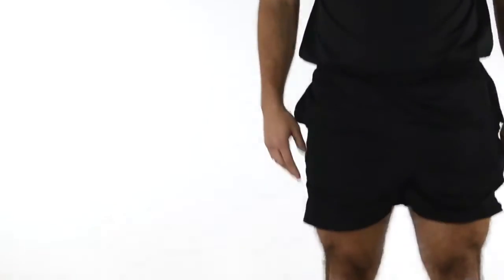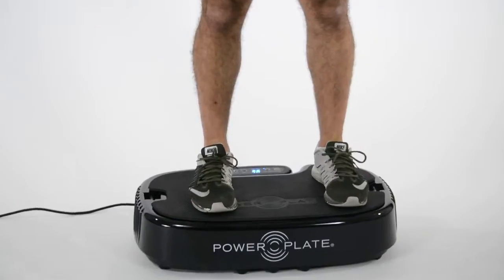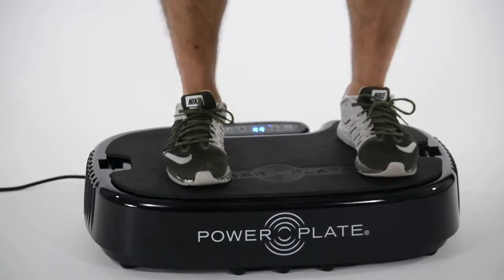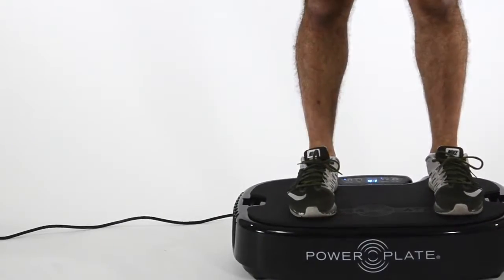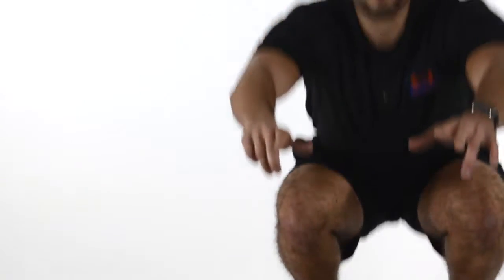The next exercise is body weight squats — though I probably shouldn't call it body weight, because the vibrations of the power plate are increasing my body weight and making the squat work my quads, my hamstrings, and my glutes a lot harder, helping me burn fat quicker and build muscle more efficiently.